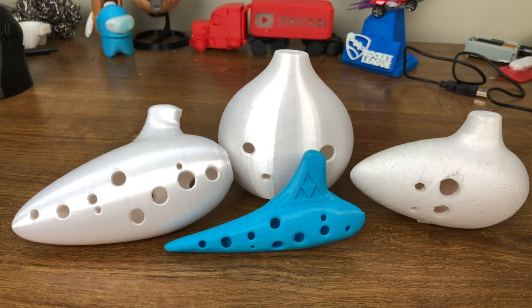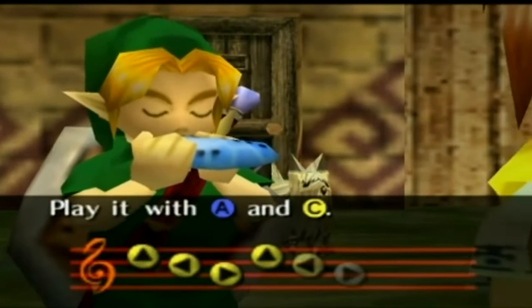The Ocarina — an instrument that most people had never heard about in America until The Legend of Zelda brought it to prominence in the West.